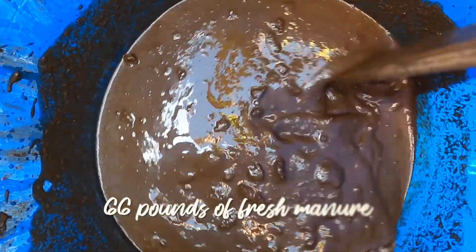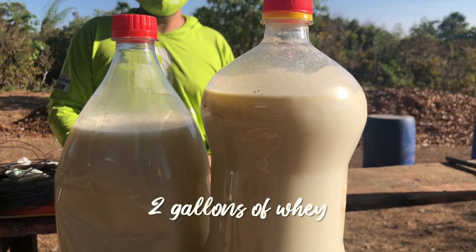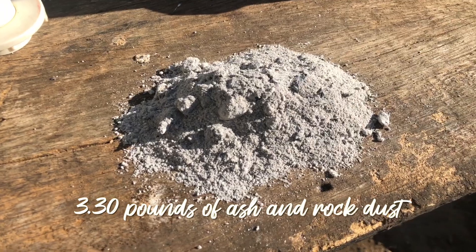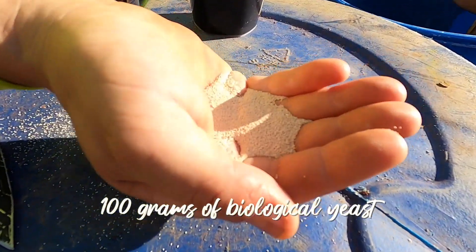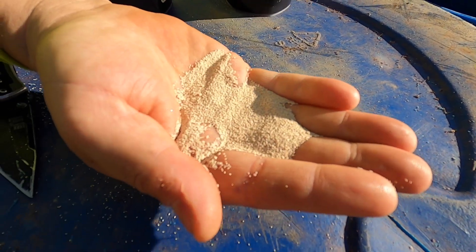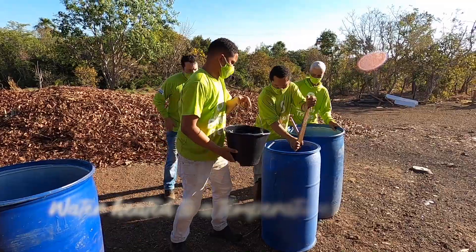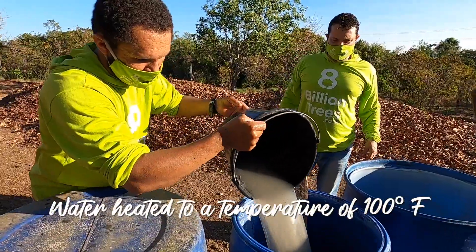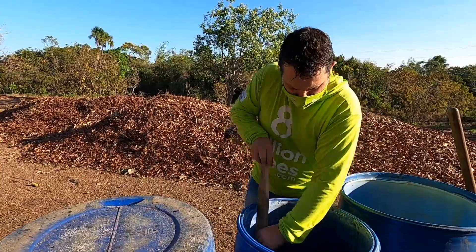Sixty pounds of fresh manure, two gallons of whey, three point thirty pounds of ash and rock dust, one hundred grams of biological yeast, one liter or kilogram of cane molasses, and water heated to a temperature of one hundred degrees Fahrenheit. Use the ingredients at hand.